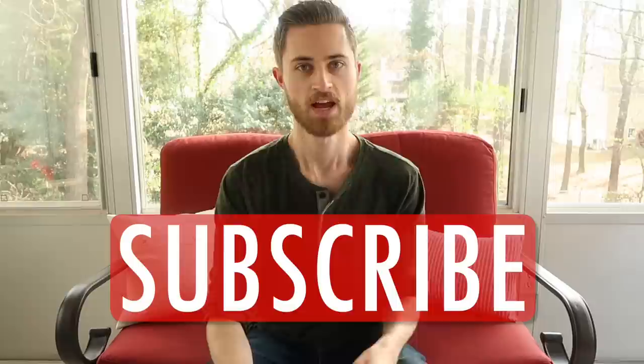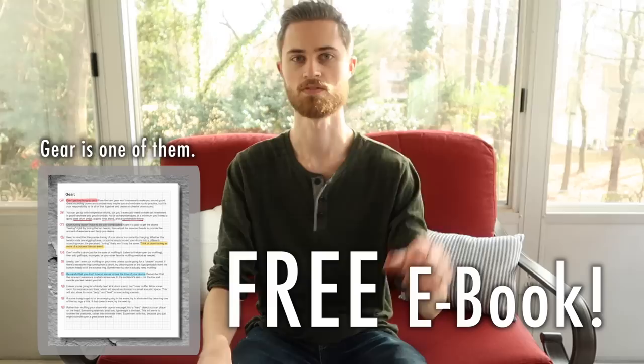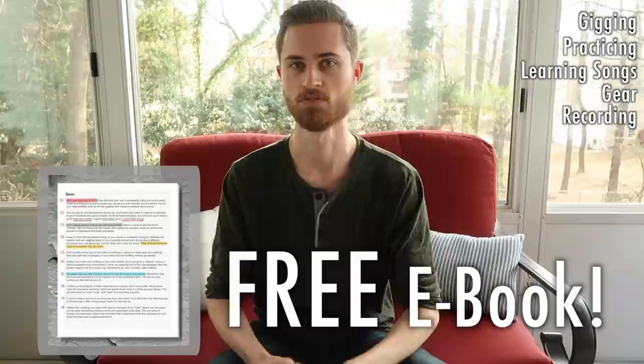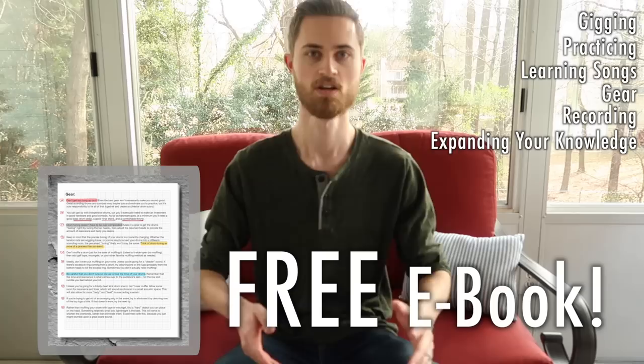I hope this video helped you out and provided something valuable to incorporate into your practicing today. Be sure to share the video and subscribe if you haven't yet. And before you go, check out the 60 Essential Drumming Tips PDF — it's totally free, link is below in the description. It covers a whole bunch of essential drumming tips from six different categories, boiling down the basics and absolute things you need to know as a drummer. Great for beginners, and even intermediate or advanced players might pick up some additional cool tips.